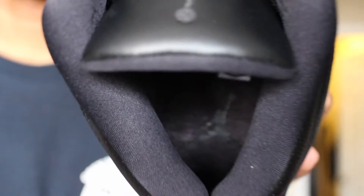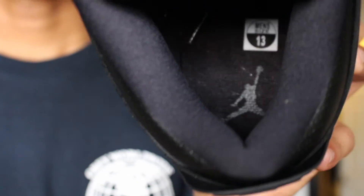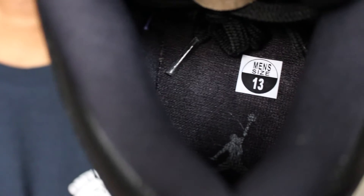You've got that grayish Jumpman on the insole, and your sizing tag that Foot Locker usually includes — size 13, just so you guys know I'm legit.